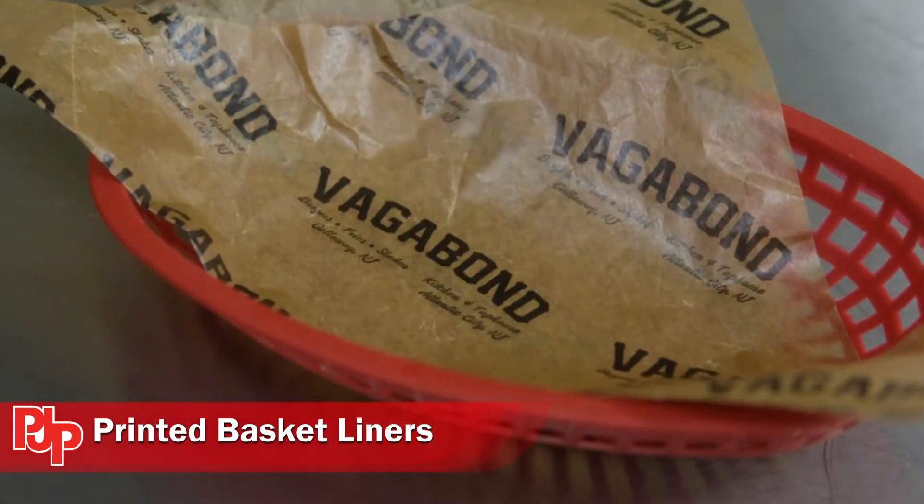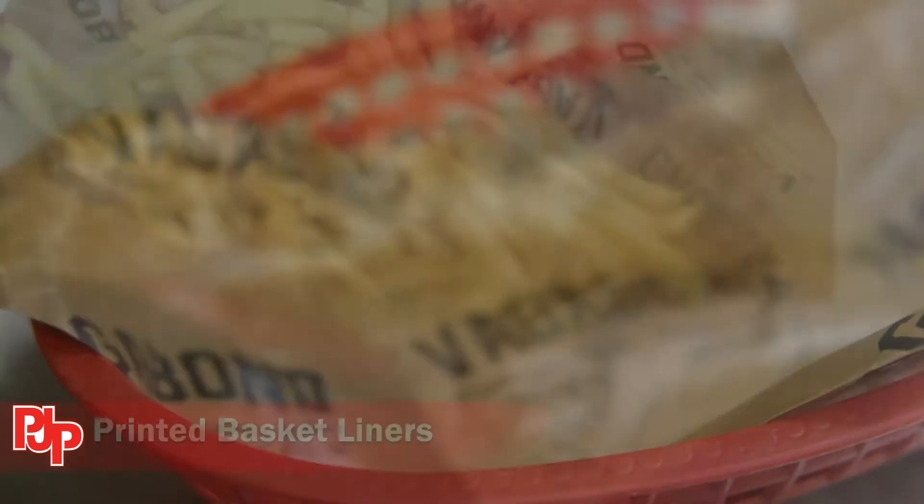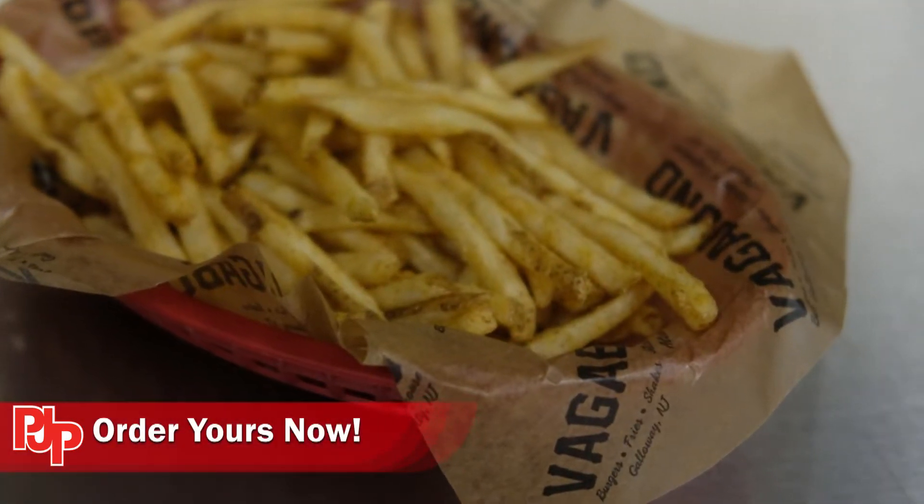These liners are a simple way to impress your customers and ensure that your brand message shines through every dish. Build your restaurant's brand with these liners now.